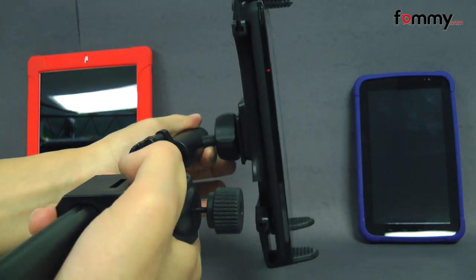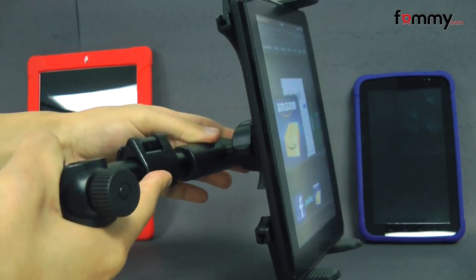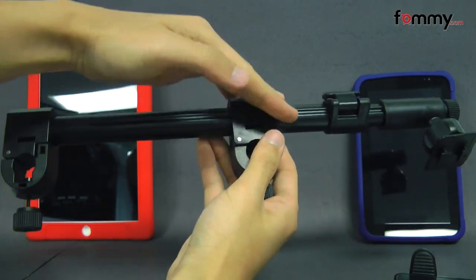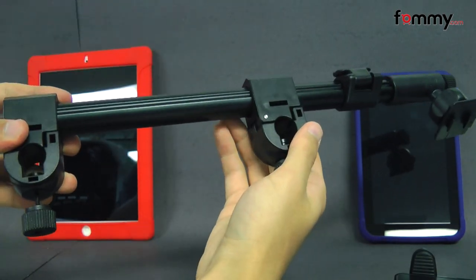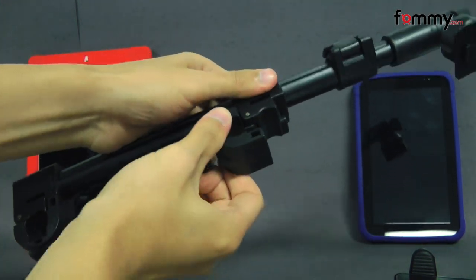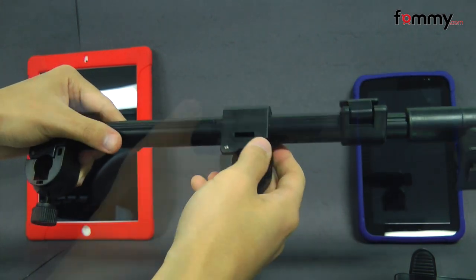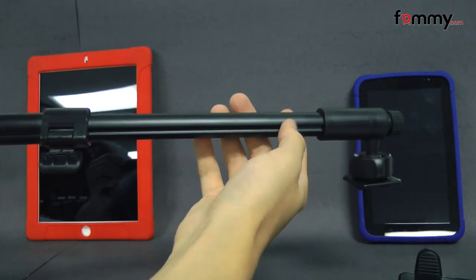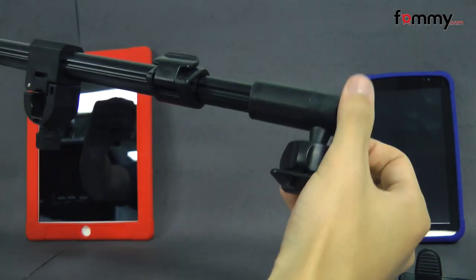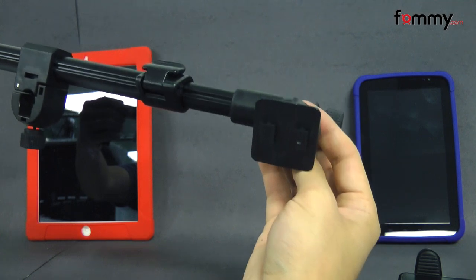The mount fits any headrest, which is made up of two posts, and it's made with PVC, which makes it really lightweight but also feels pretty strong as well. Here we have the holder. You attach these two pieces to the post on your headrest, and you can unlatch them and adjust them to different sizes. You can also use this piece to control how far in you want your tablet, and unscrew this to control the direction in which you want to display it.